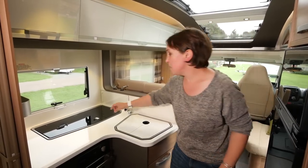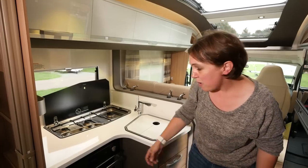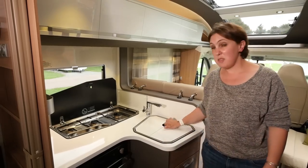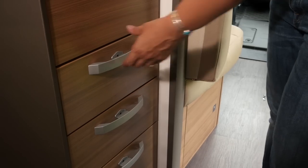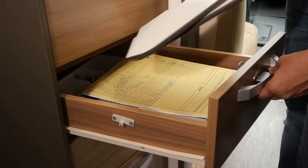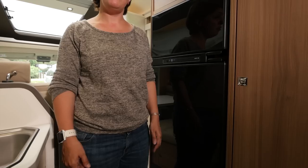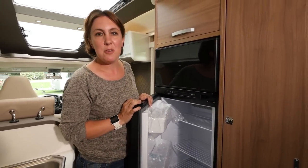Also in the kitchen is this Dometic hob — there are three burners in a line, a combined Thetford oven and grill unit, and this deep sink. I love this cover on the sink; you can take it apart for easy storage when it's not in use. Across the corridor is this Thetford fridge with a separate freezer compartment — it's amply sized for a four-berth motorhome.